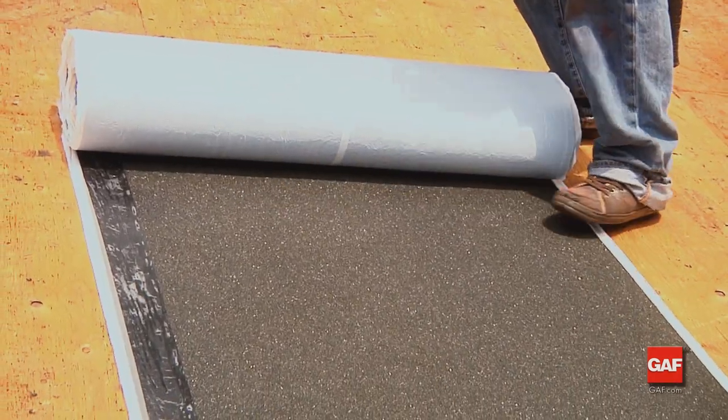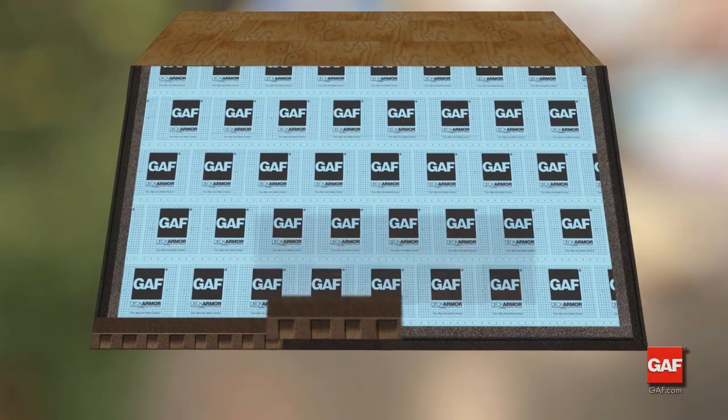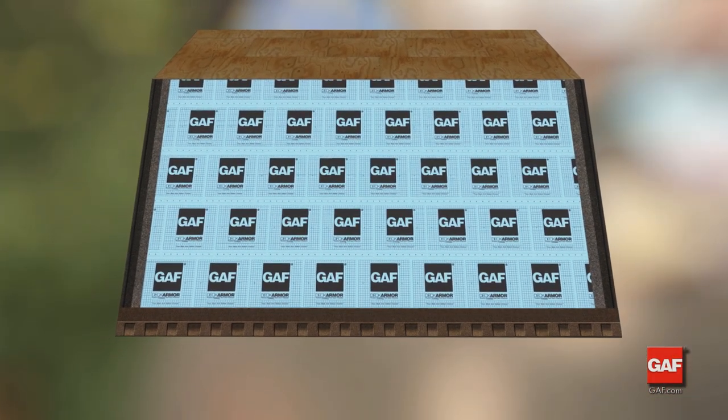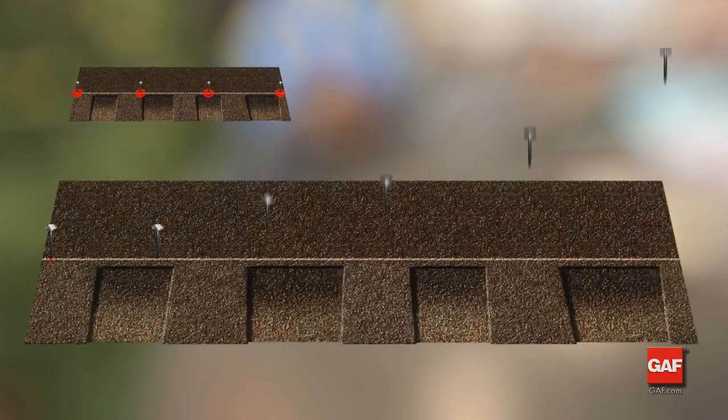Remember, in high wind areas, install a leak barrier along the rakes for added protection and install starter shingles up the rake. Place the second shingle next to the first, then continue across the roof. The Timberline series shingles will require four nails unless the local code requires six.